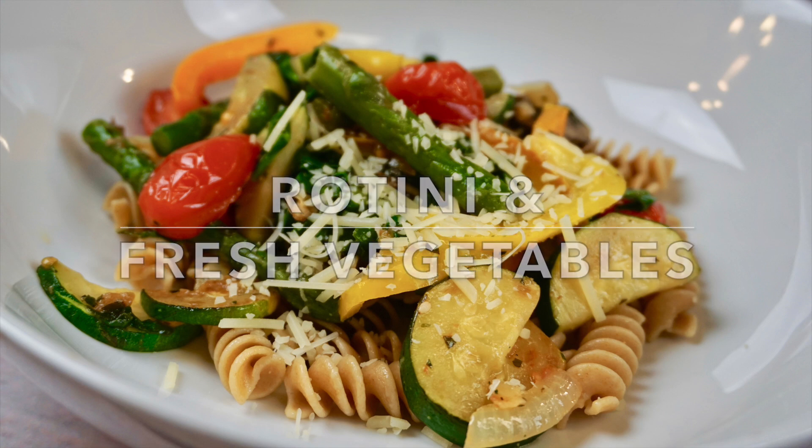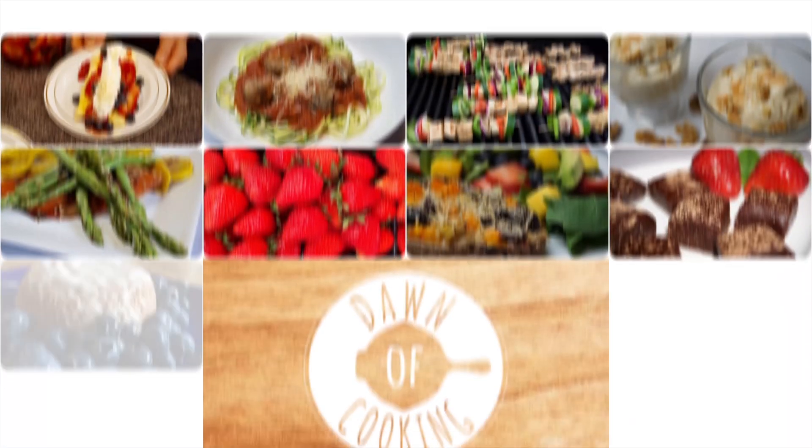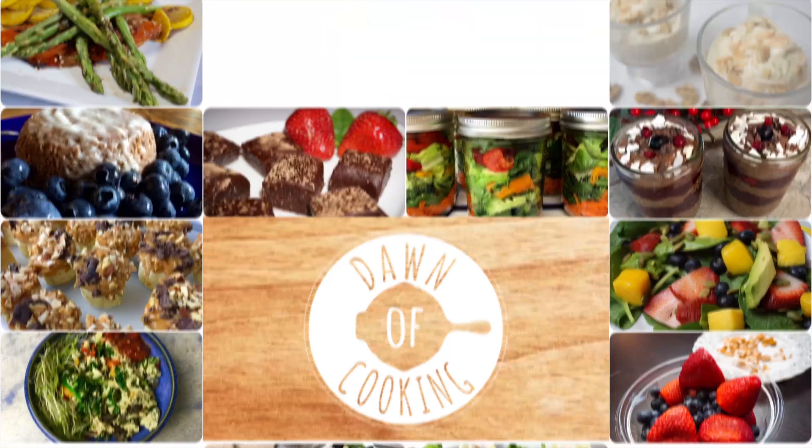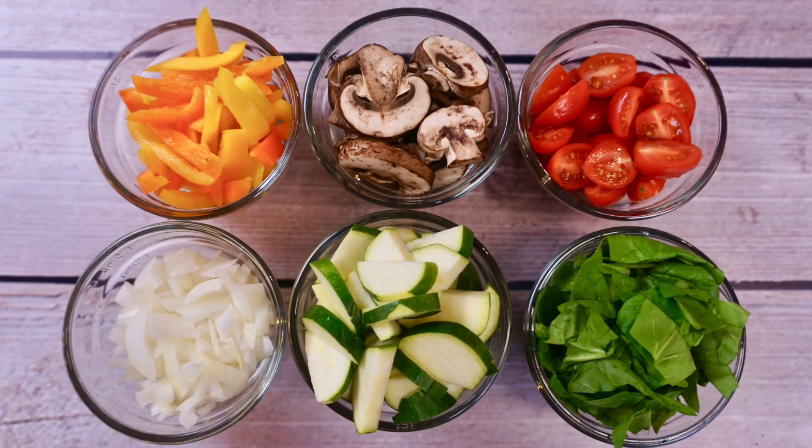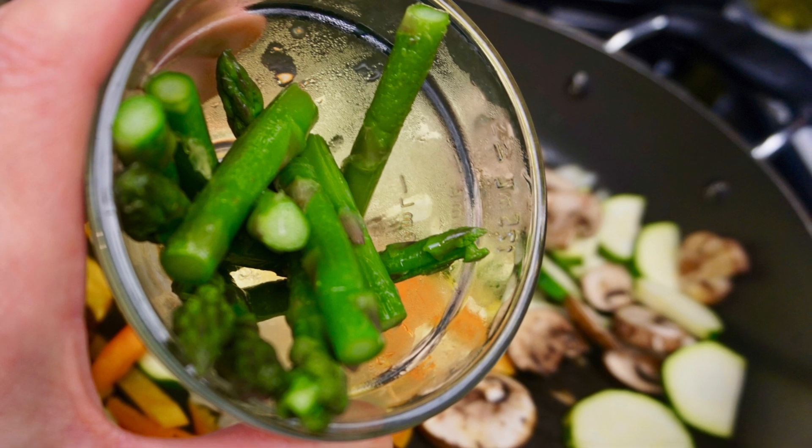In this video we'll be making rotini and fresh vegetables — a great healthy start to this new year, and welcome to Dawn of Cooking. Think color when you're making this dish; go ahead and assemble some very colorful and your favorite vegetables. My favorite is the asparagus.